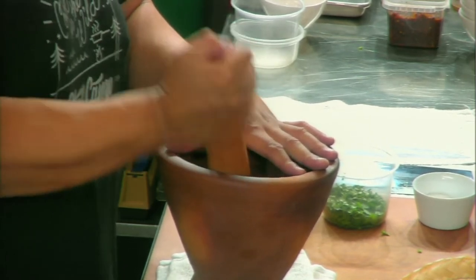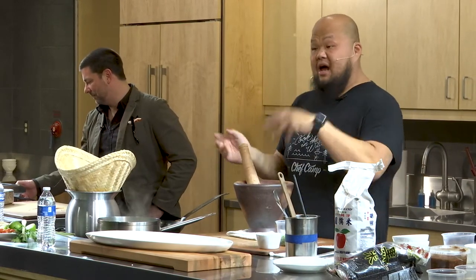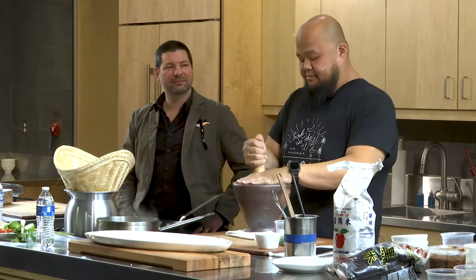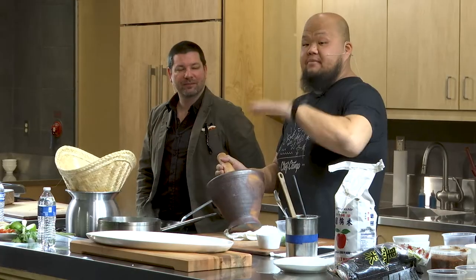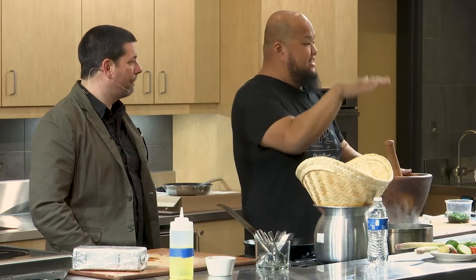Once you get this paste — if you want to take it further, add some vinegar, some oil, and a little bit of oyster sauce, and it becomes a marinade you can throw over any kind of protein. It's like a pick-your-own-adventure book. I'm going to stop at every moment and show you that out of this sauce you can do this, out of that you can do this.